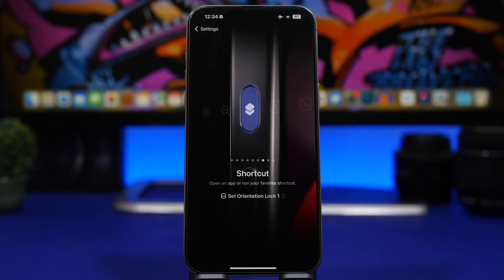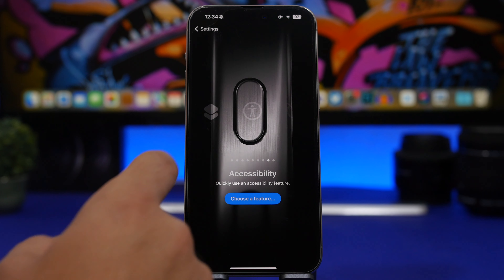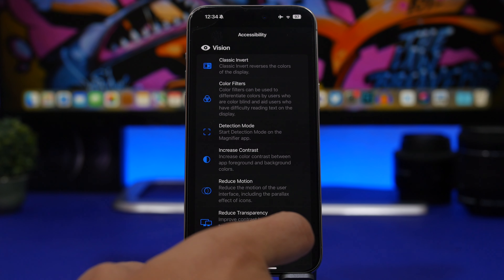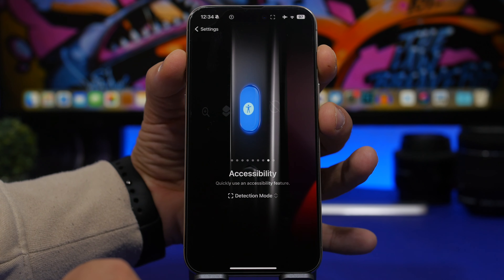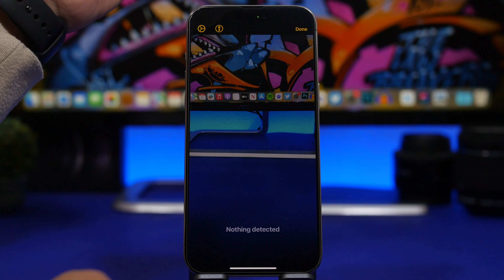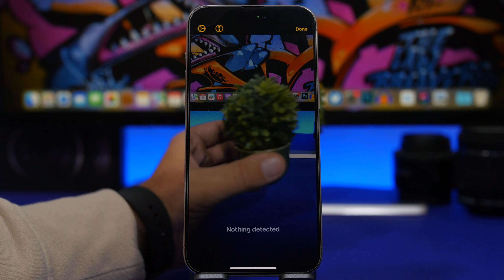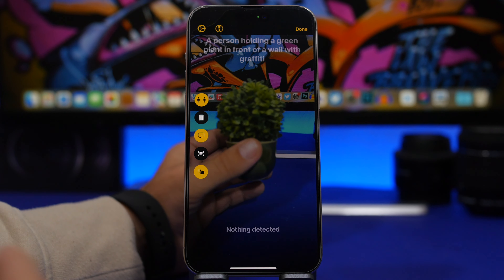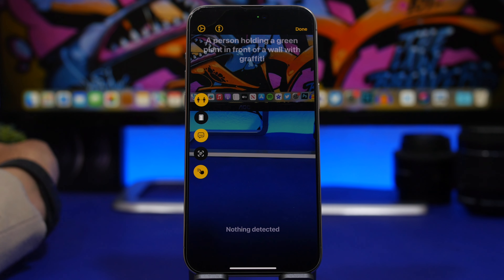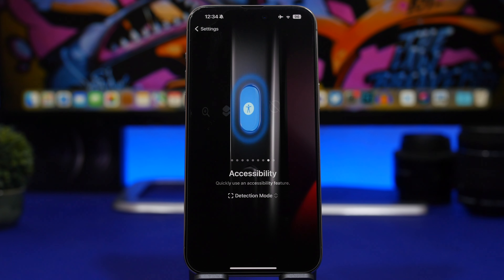With iOS 17 and devices that have a LiDAR scanner, there's a mode called Detection Mode that detects objects through the camera and speaks to you, telling you what it sees. To enable it, go to Accessibility and tap Choose Feature — you'll find Detection Mode there. Once selected, you can point the camera at something and it will describe it. For example: 'a person holding a green plant in front of a wall with graffiti' — quite accurate!